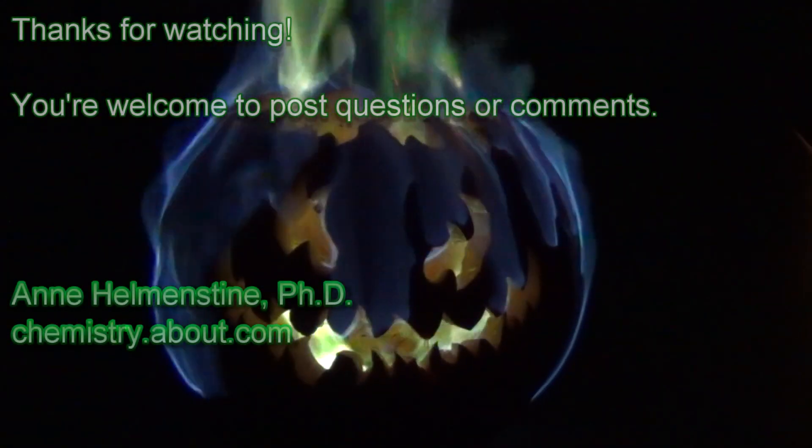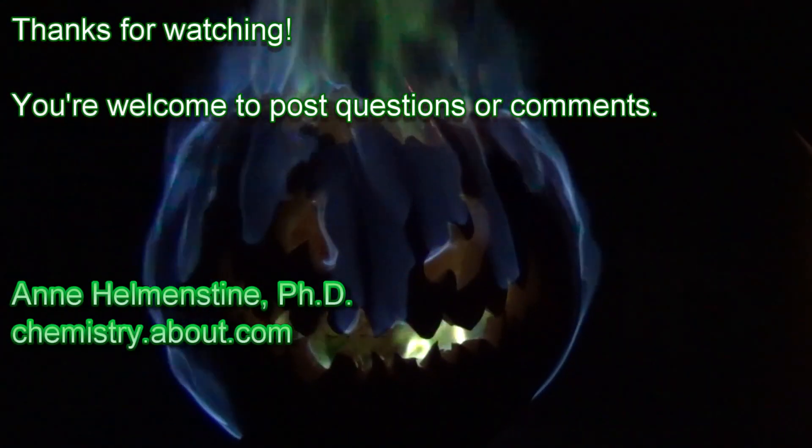This is one of my favorite fire effects and really simple to do. I hope you enjoyed it. Thanks for watching.